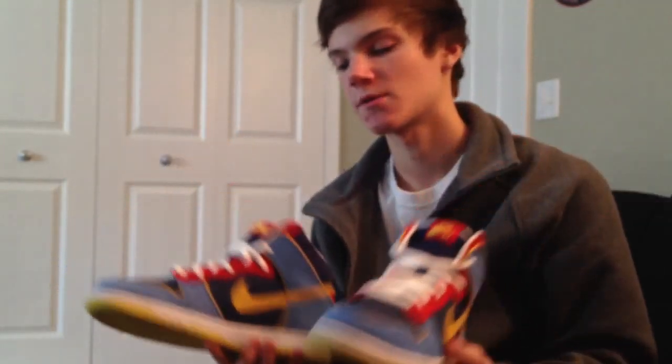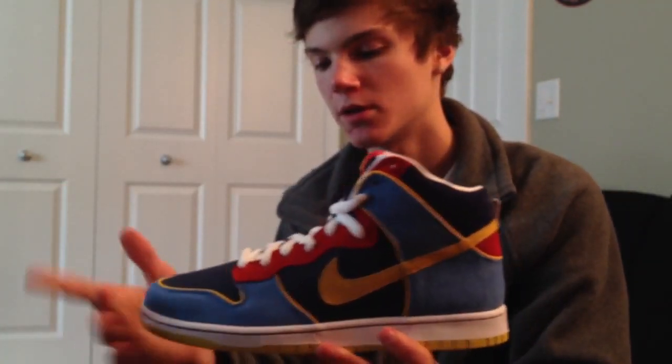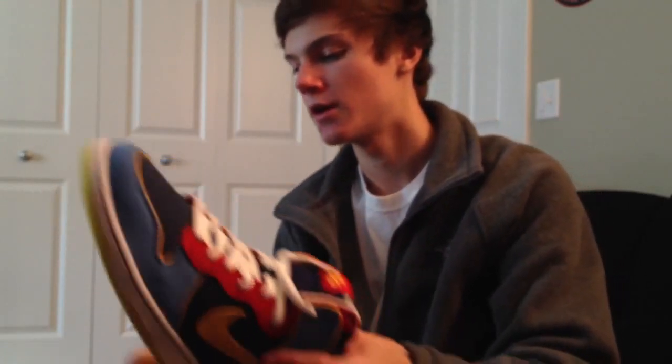Pac-Man dunks. I have a Jordan pickup coming in sometime next week around Wednesday, so look forward to that. Comment on this video, rate, and subscribe. You're really two kicks. Thanks.